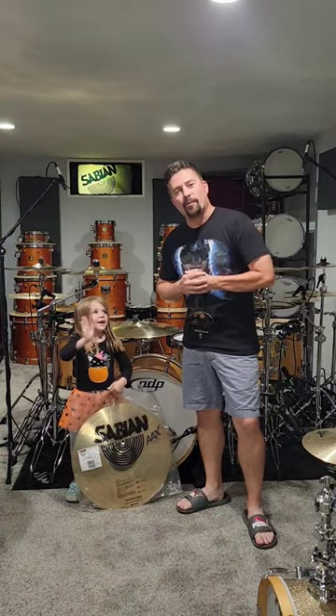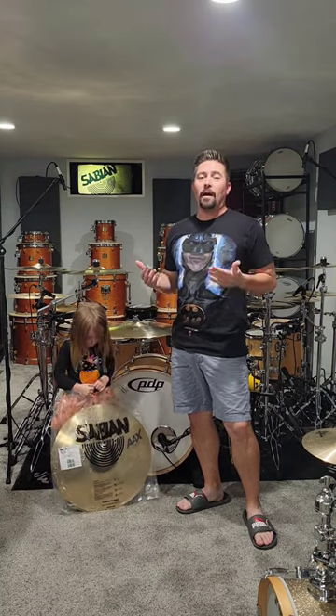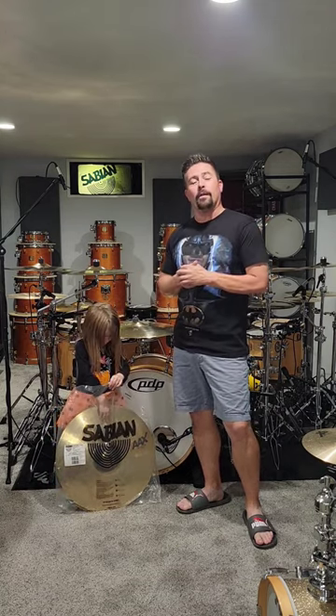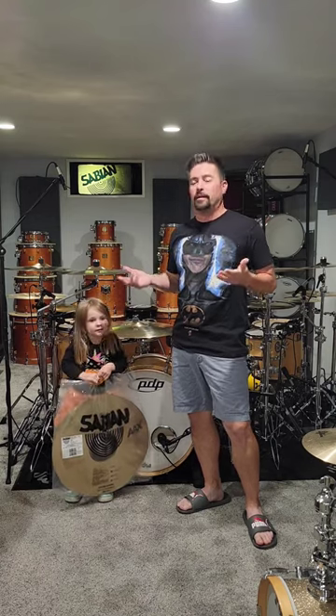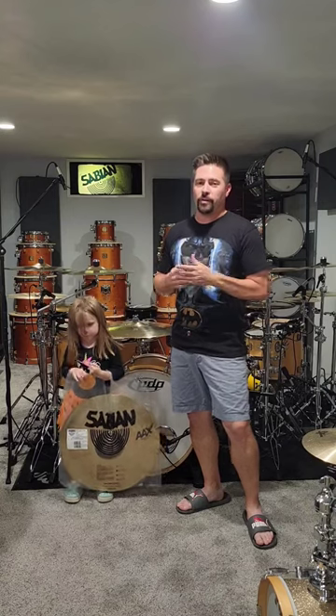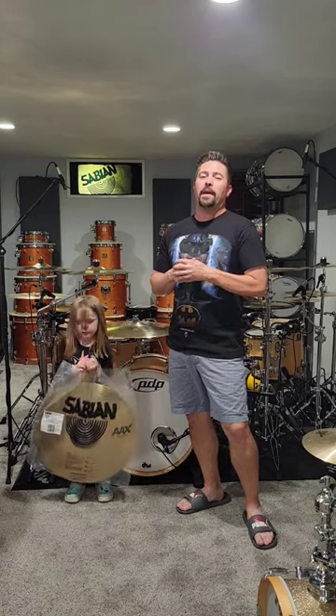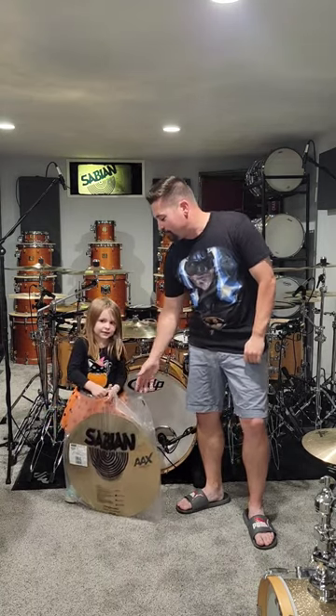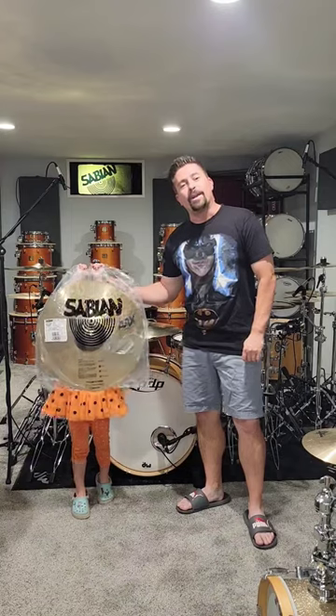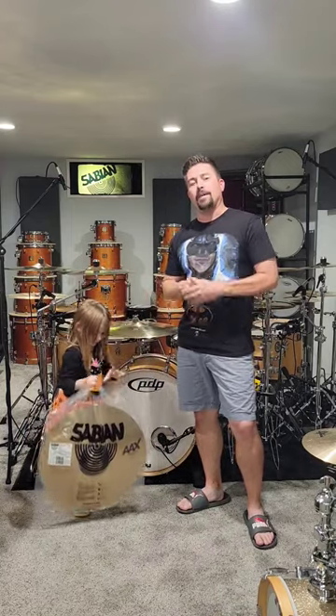Hi everyone, so you spoke and I listened — here we are. I recently did a video on my AAX Explosion cymbals and so many people asked why I don't have the 20 inch crash. Originally I never bought the 20 inch crash because I had a 20 inch AAX Medium crash, but look what came in the mail today — I went and bought the 20 inch AAX Explosion cymbal.